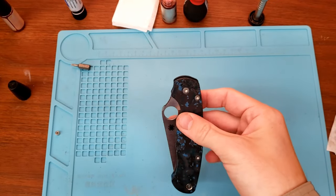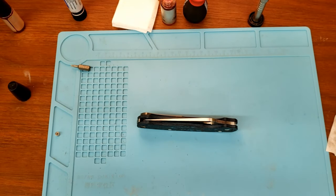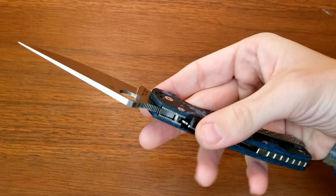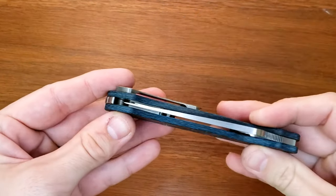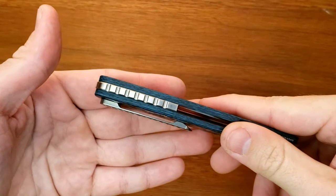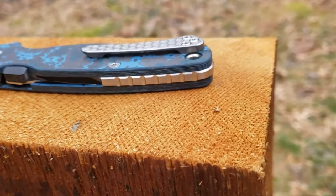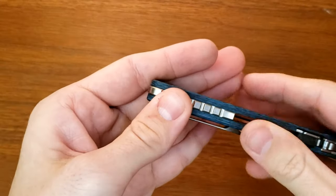Let me get all this cleaned up, and then I'll show you what it looks like again and we'll finish up this video. Got everything cleaned up, our knife is back together, running perfectly. The finish matches nicely with the other stuff — with this satiny Rip's Garage Tech clip, the nice satin screws, satin blade, satin backspacer. I think it all goes well.